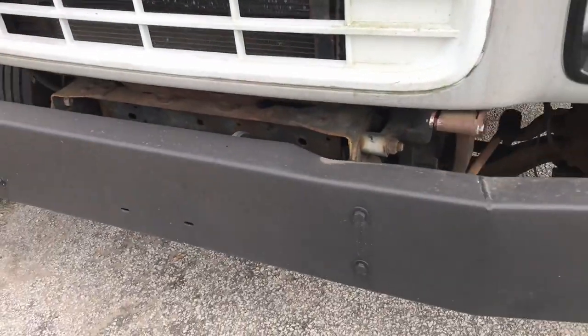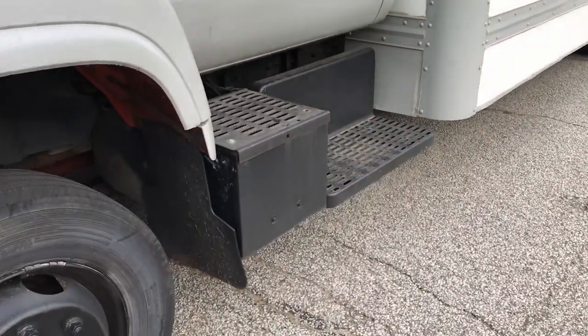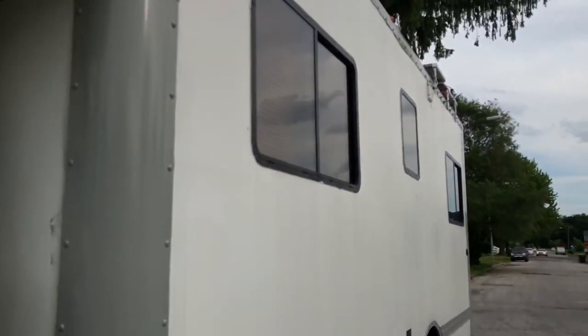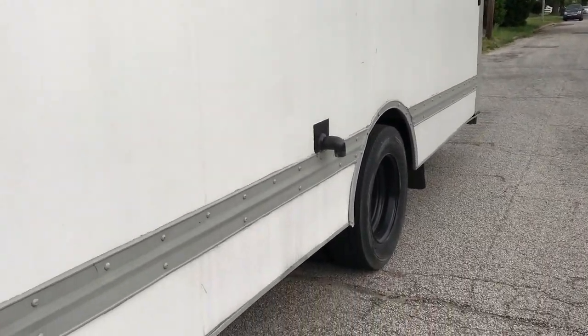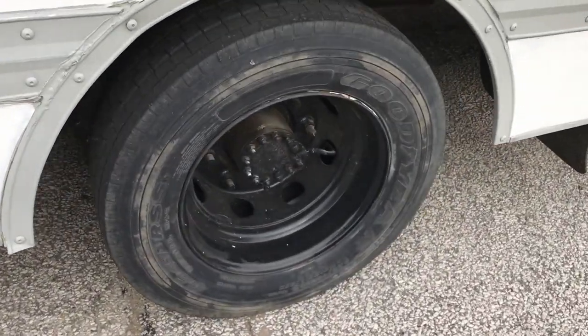The bumper was white — I painted that black — and did that all the way around, kind of refreshing the black paint that was already black. The steps and things I repainted black. I installed three windows on the driver side, which is also where the drain for the plumbing is. I also painted the inside of the rims black.